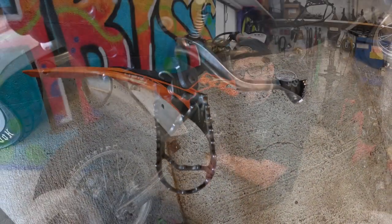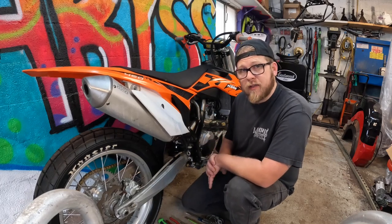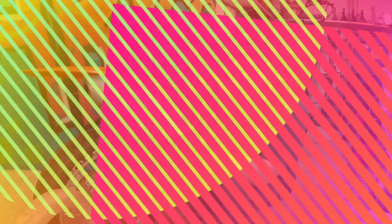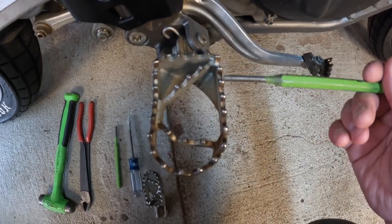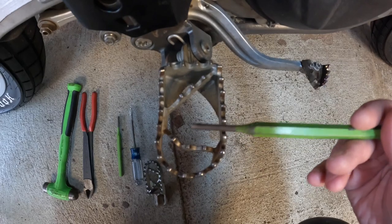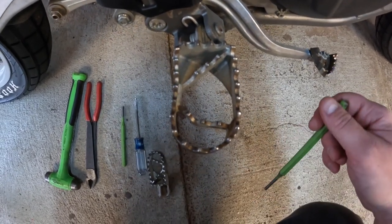The reason why I'm replacing this is that the previous owner had damaged it in a crash at some point. While it works just fine and springs back, it's just cosmetically not appealing. Here is a close-up of the foot peg — as you can see, it is bent backwards, and this piece has bent in as well, just from the crash itself.